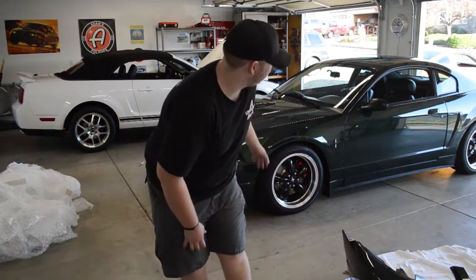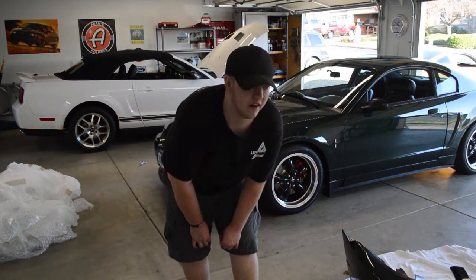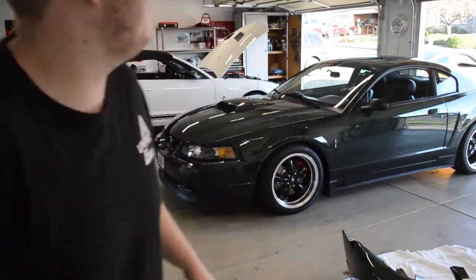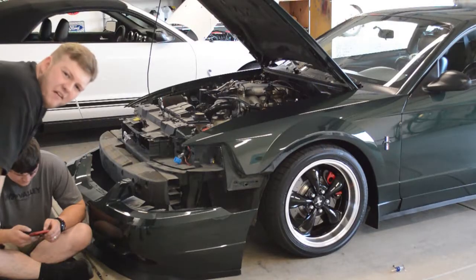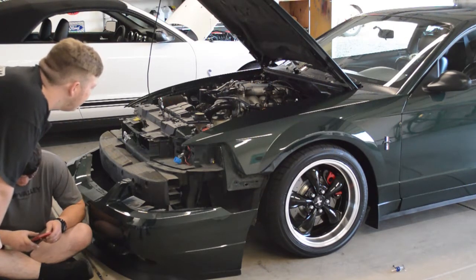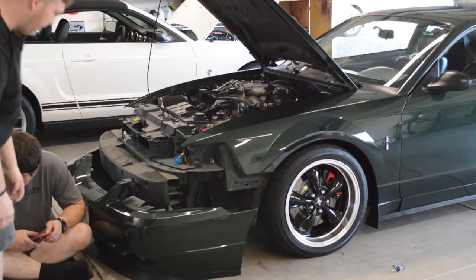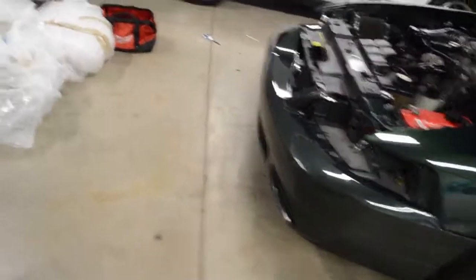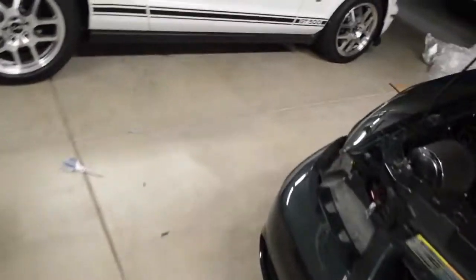So now we've got the car inside the garage. We're going to take off the old bumper and get this thing going. Two hours later — alright, we got the bumper off. That was a pain in the ass. Alright, you ready for phase two? Two hours later — alright, so this has been more of a pain in the ass than we thought. We got this side on and now we're working on the other side.